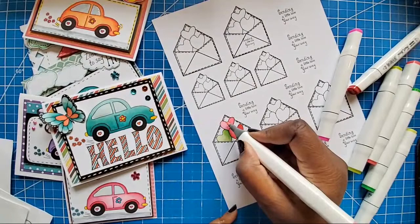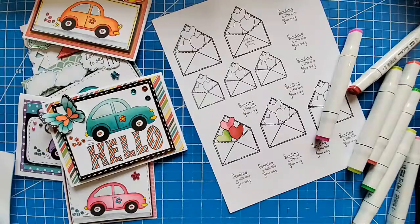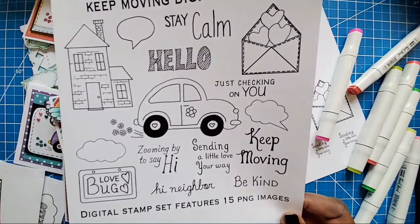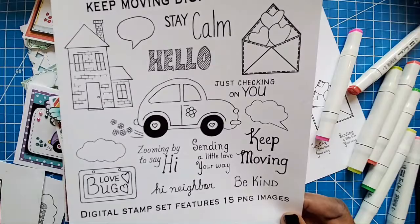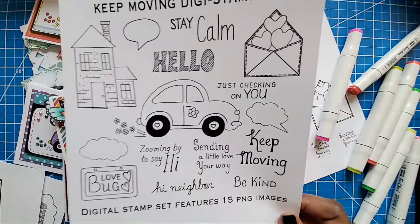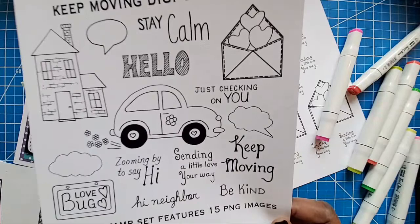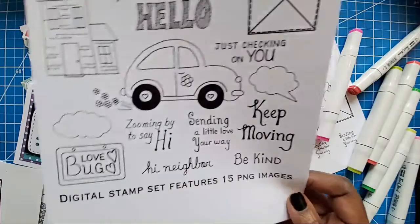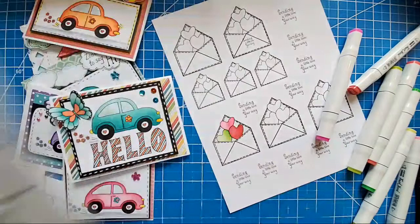I hope y'all are creating something wonderful. Do something good for yourself. That's why I thought this stamp set would be great — even when we're going through stuff, we've got to keep moving. We have to stay calm. We're going to send a little love whoever's way it could be — a card, sending a little love your way. That was the focus behind this whole stamp set. With everything going on, I thought it would be nice to create and send cards to one another.